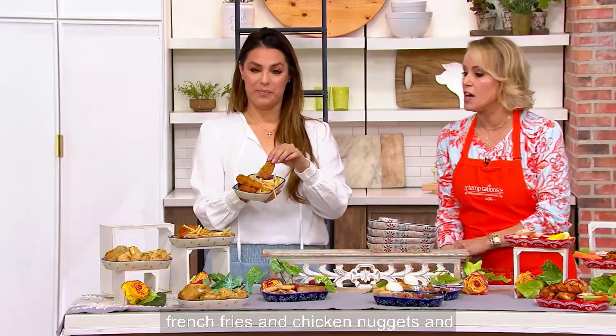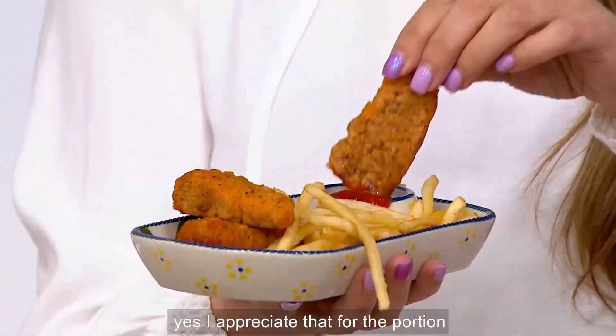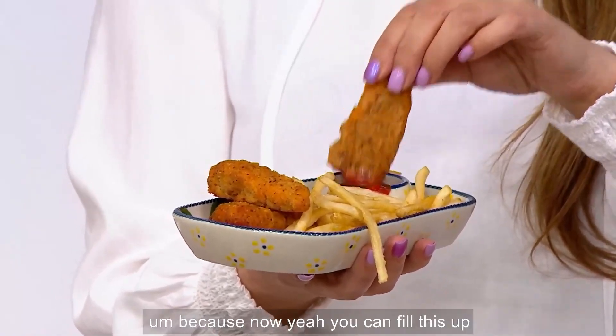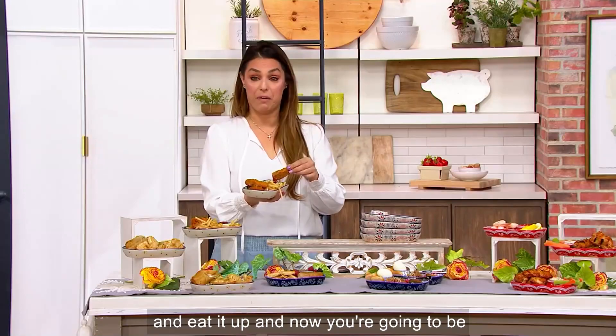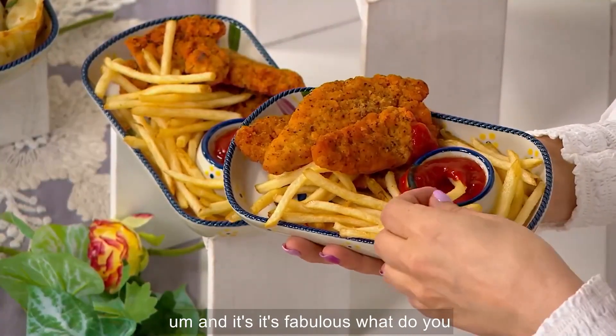It's great for french fries and chicken nuggets, and it's great for portion control as well. Now you can fill this up, eat it up, and you'll know exactly what you had. It's fabulous.